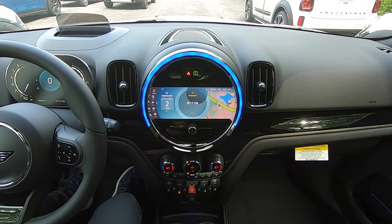Hi there everyone. My name is Warren and I'm the product genius here at South Shore Mini. Today I'd like to take you through the parking assistant feature and show you not only what it does, but how it does it and how to operate the system.